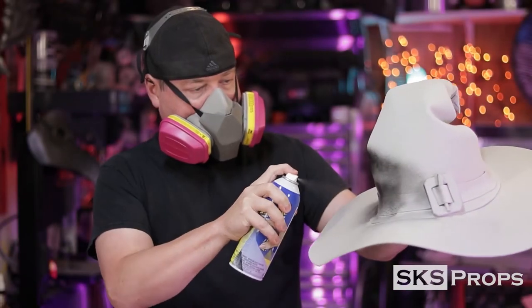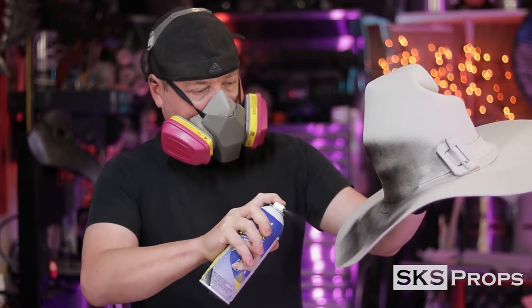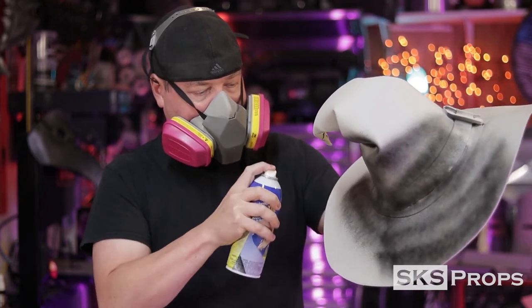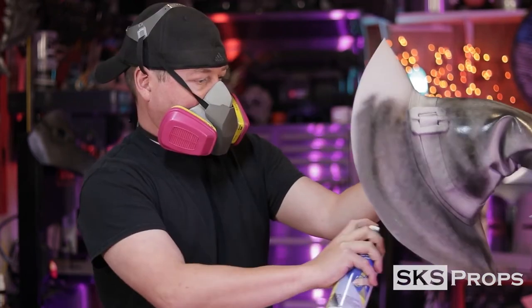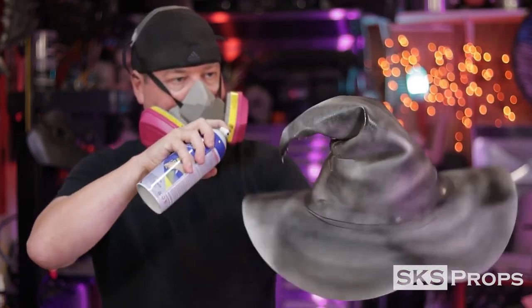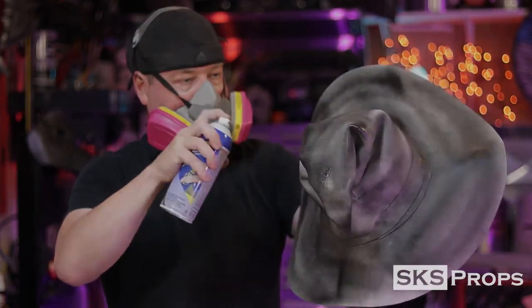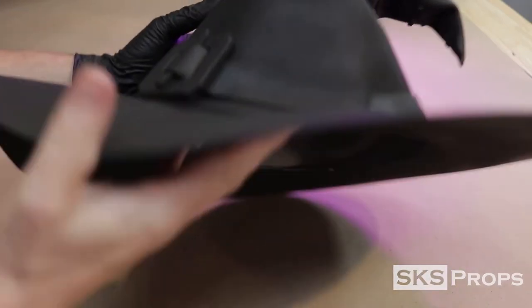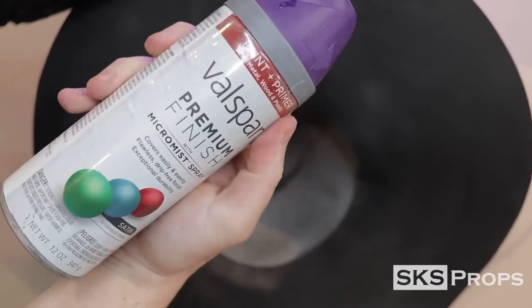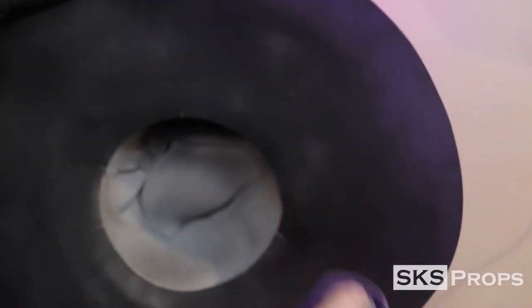Like I mentioned in the beginning, I'm using Plasti-Dip to cover my foam. I'm going to add two to three light coats — be sure to wear a respirator when doing this process. It's also important to note that I did not heat seal this foam. After the Plasti-Dip cured, I then took some purple spray paint and lightly dusted the underside of the hat. This gave it a cool two-tone contrast.